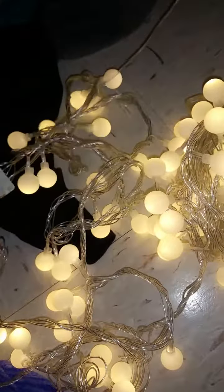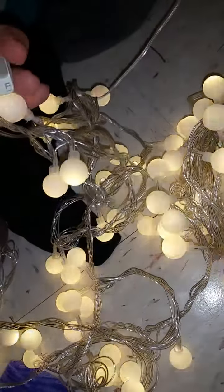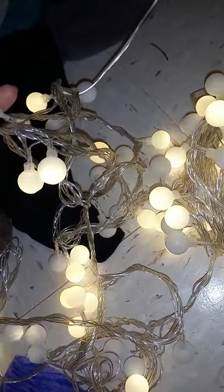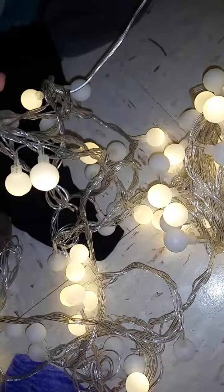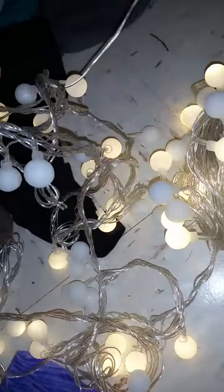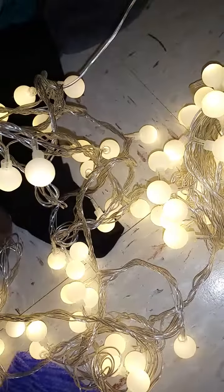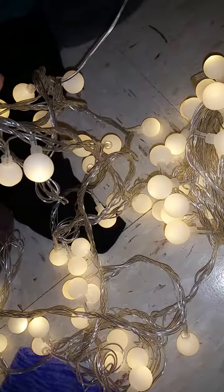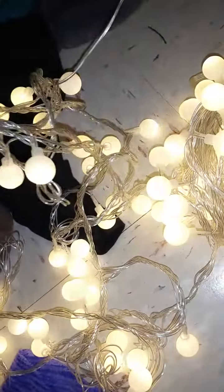The only way to turn them off is to actually unplug them. But they have a bunch of different settings going from combination to waves, which all look the same at this point. Some very kind of fade and then there's the steady on, which is what I like.